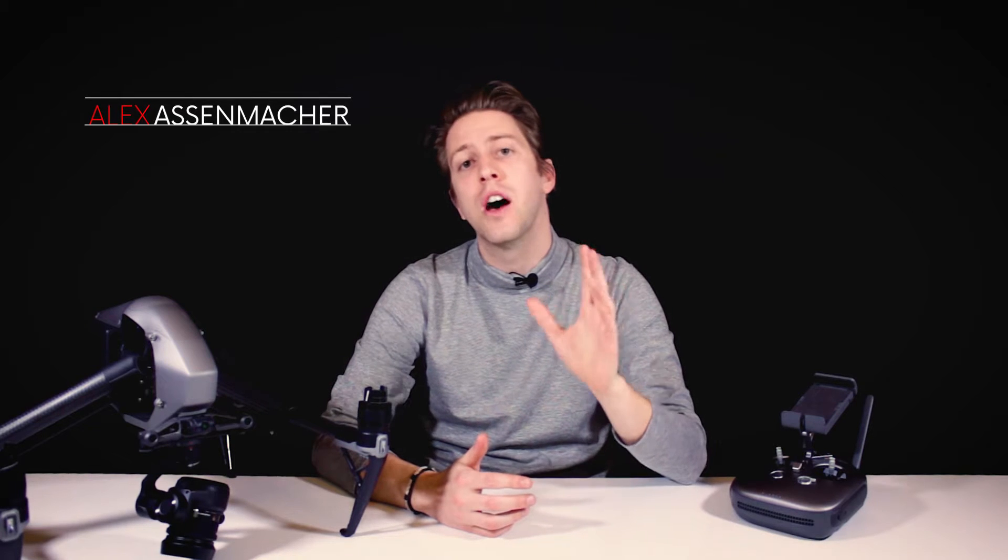Hello guys, Alex Ausmacher for We Talk UAV on the sixth and last, sadly, chapter of our Inspire 2 Ultimate Battery Test Series. If you want to see our earlier chapters, I'll leave you the links in the description, or wait till the end of this video and you'll be able to click on the videos and go directly to those chapters.